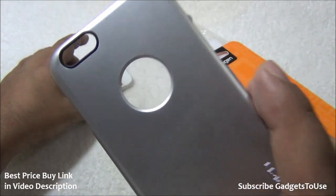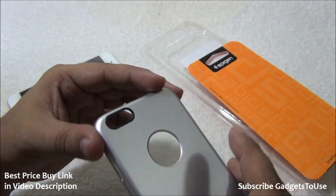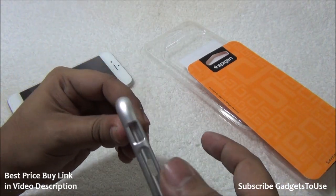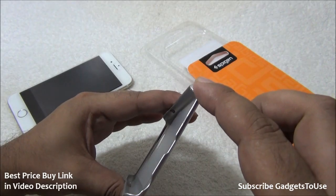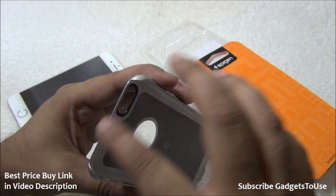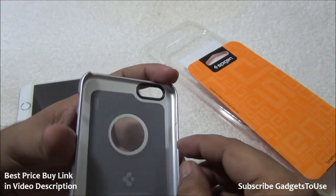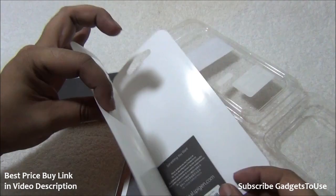There is also an indentation for the camera which protects the lens since it sits slightly above the phone surface. The cutout for the volume rocker and mute key looks like this. At the bottom there is a complete cutout for connectivity, and at the top there is also a cutout — though there are no ports on top. On this side there is a cutout for the power and sleep key.